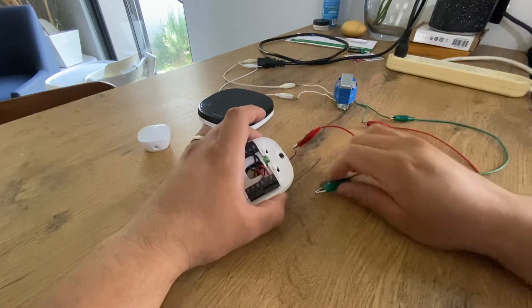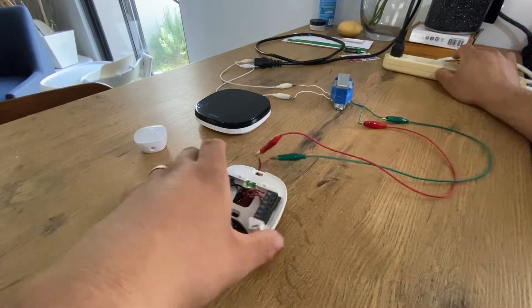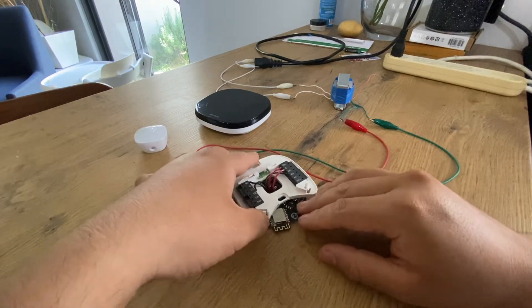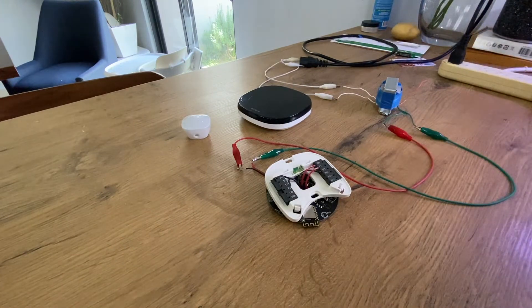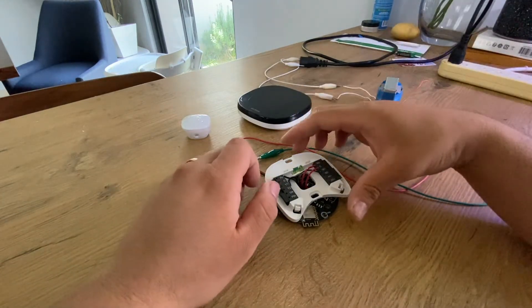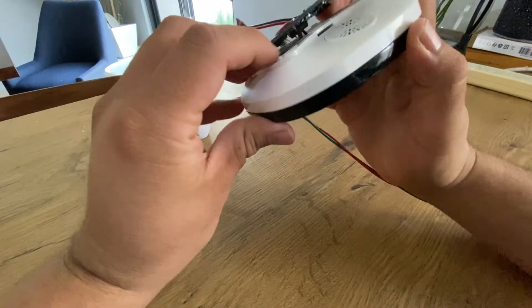I want to make sure everything I connected is still working. I connected the transformer and I'm going to plug it in — you'll see it blink in blue. As you can see it blinked, which means it has power, power is sufficient, and everything is now working. I'll disconnect my unit and then connect the ecobee.